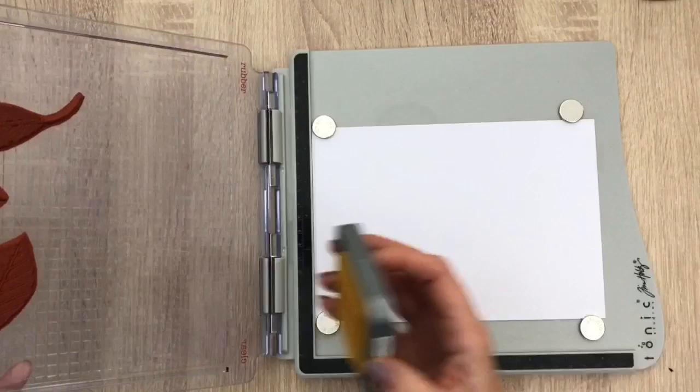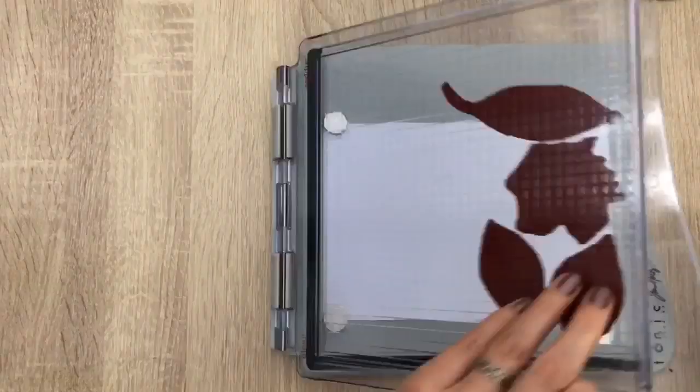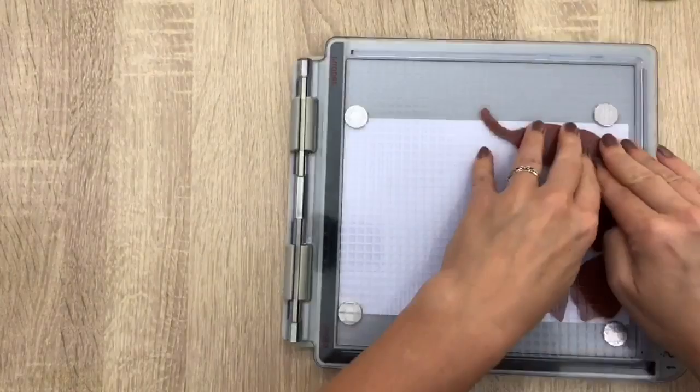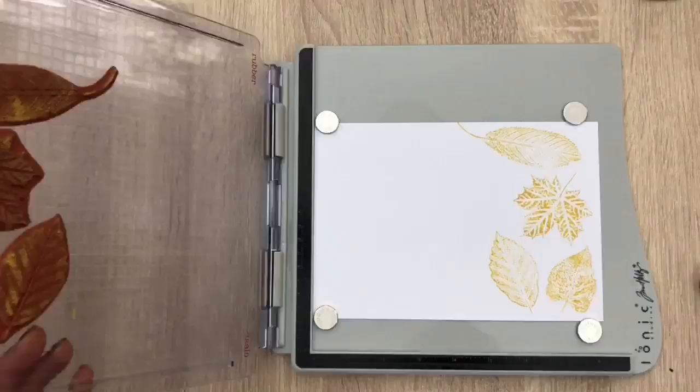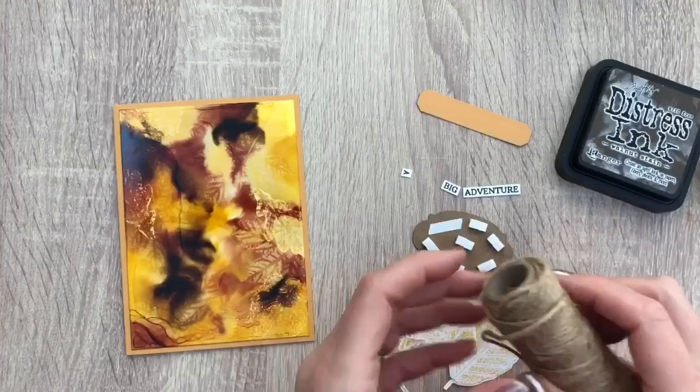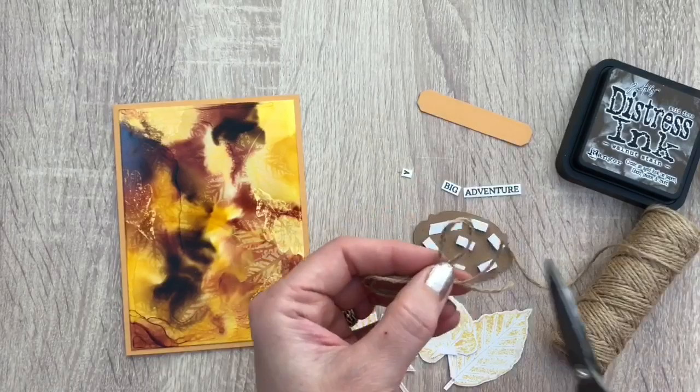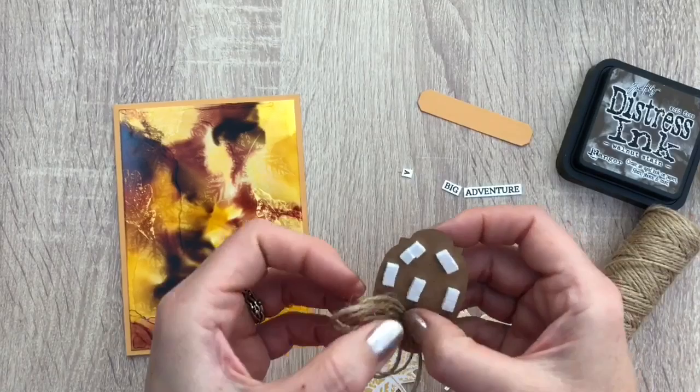I stamp a bunch of leaves on ultra smooth card with Tris Oxide ink and I'm going to fussy cut those leaves. I added the cards on colored note cards and now I'm going to assemble. I have the leaves and I cut some labels and words. And I have jute cord which I thought would look great with the cards — I make a little bow that I add to the back of the label and then I'm going to add the leaves.